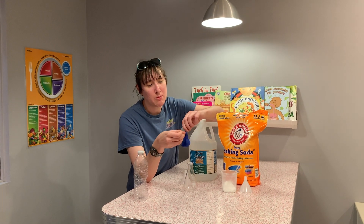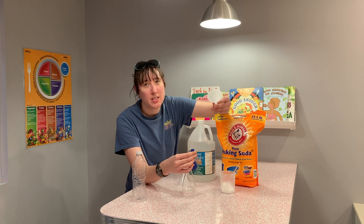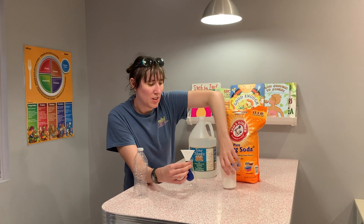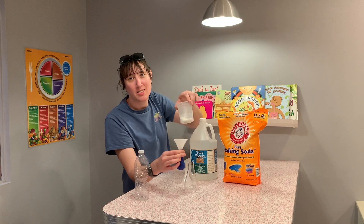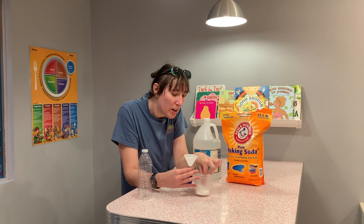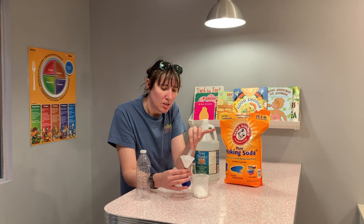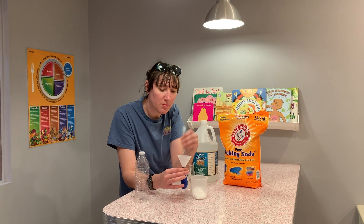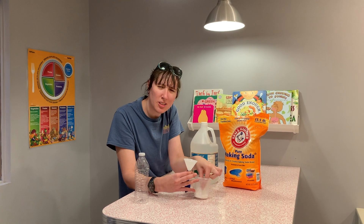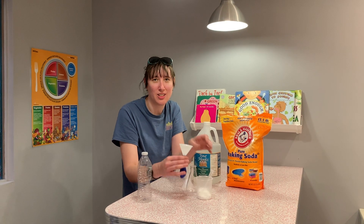First, I got the balloon and I'm going to stretch it out just a little bit to make sure I can use it. I took a pipette and removed the little top so I can use it as a scoop — you can also use a spoon for this. I'm just going to scoop the baking soda into the balloon, and I'll add a second scoop just to be sure, because we like to go big here.